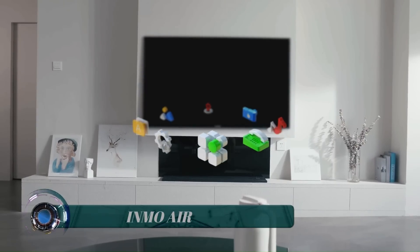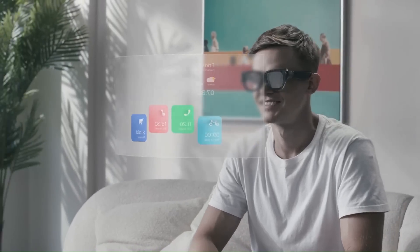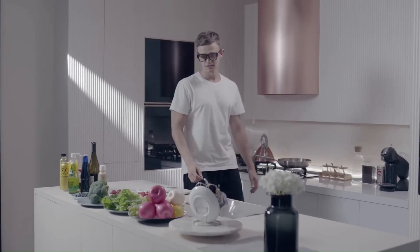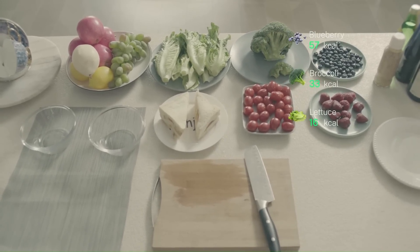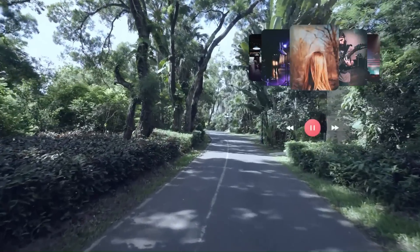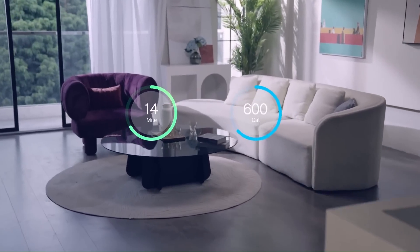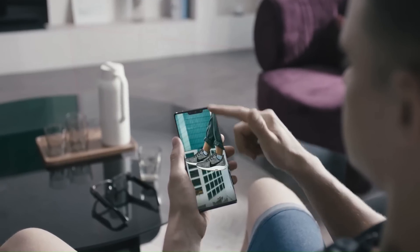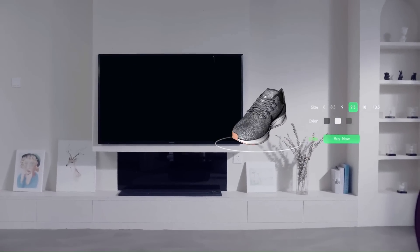INMO Air. The INMO Air AR glasses are the perfect way to experience augmented reality. These glasses have a quad-core ARM CPU built-in for maximum processing power and Android for a fast and easy-to-use operating system. The INMO Air AR glasses feature two high-definition screens, one for each eye for a crystal clear view of your surroundings. The INMO Air has a lower 25-degree field of view, which may not provide as immersive an experience as other VR headsets, but is still suitable for most users.